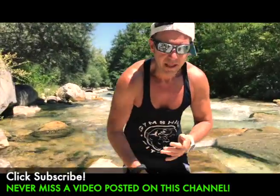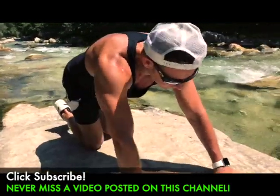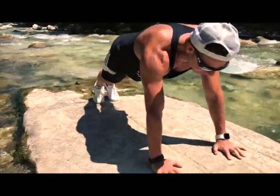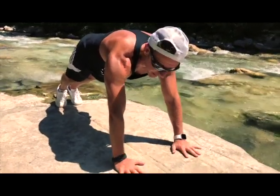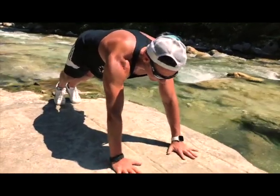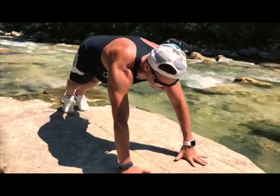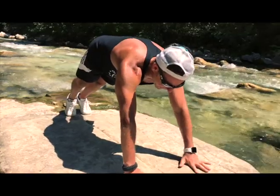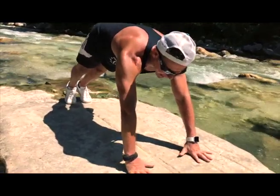If you are a little bit more advanced, you can do something more challenging. Reach an advanced plank position, squeeze your glutes, go up with your left, up with your right, and go down together. We do ten times.